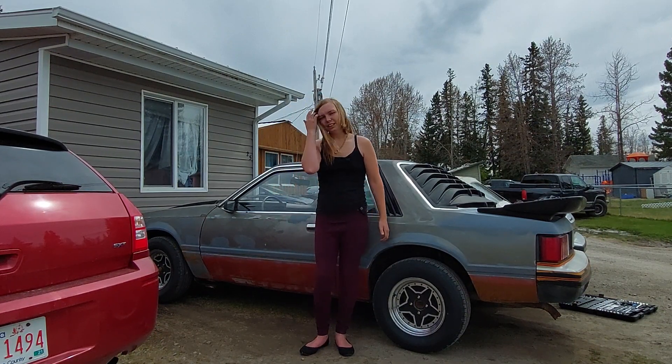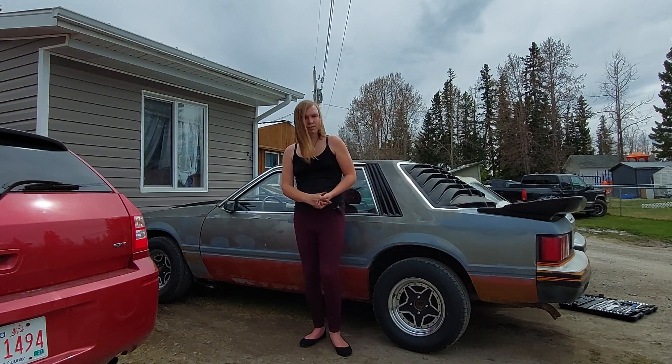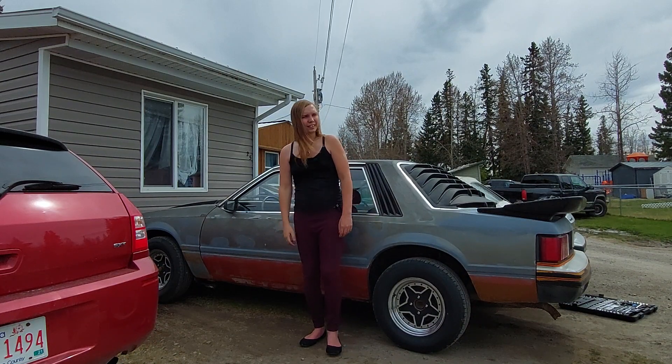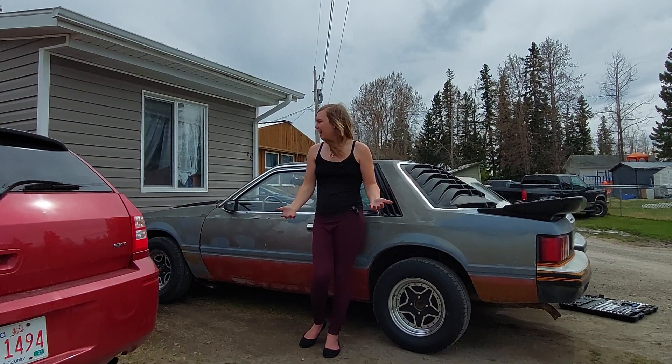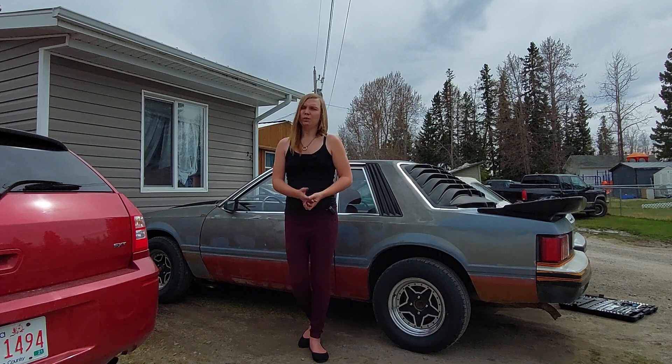We're back here with Stitch, and actually a little bit of an update. You guys might be able to tell if you've seen my other video where I showed kind of an issue with the back — well, it's got the new springs in it. So now she sits a lot higher, and it's damn near level, which is quite nice.